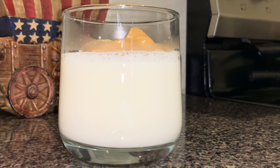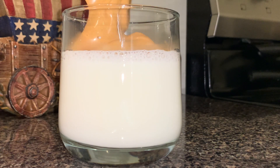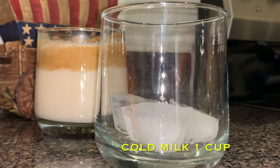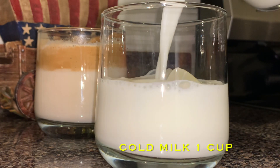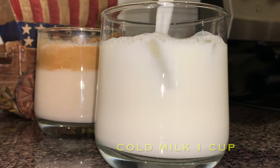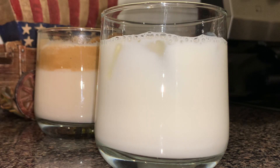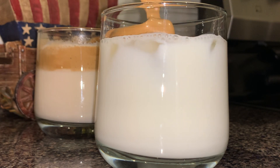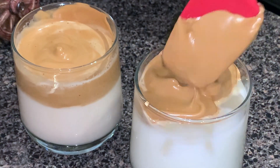For the cold coffee, put some ice cubes in your glass, then I took one cup of cold milk this time and poured it in. Top it off again with your coffee foam mixture, and sprinkle some cocoa powder on top as well.